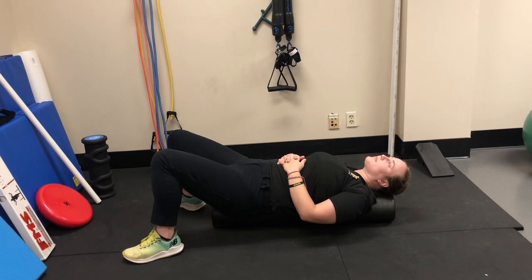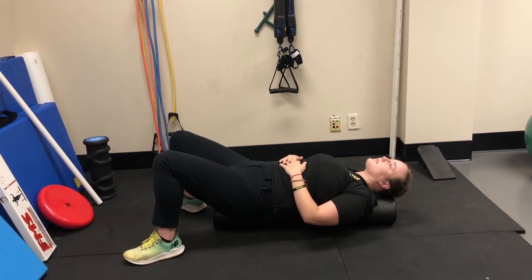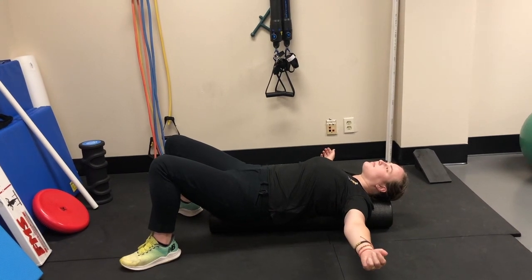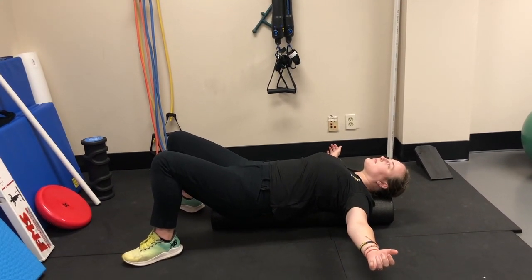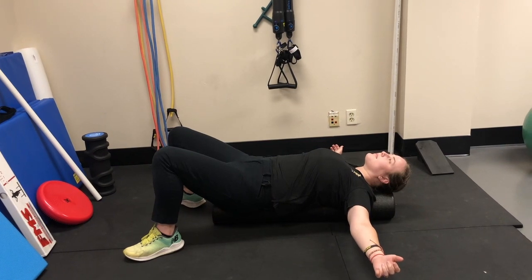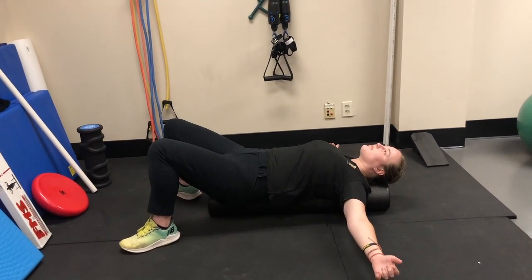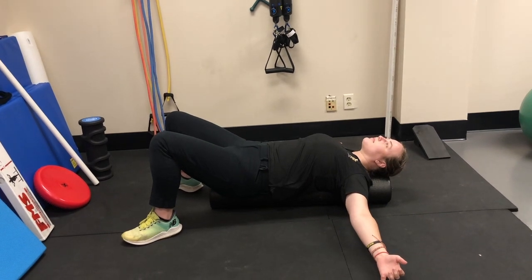You want to take one of the three-foot foam rolls on the floor, lay on it so it's a pillow and you're sitting on it, then get in a T position — arms straight out, palms up — and then just breathe and relax, slowly trying to get your palms and hands towards the floor. You'll feel a stretch.